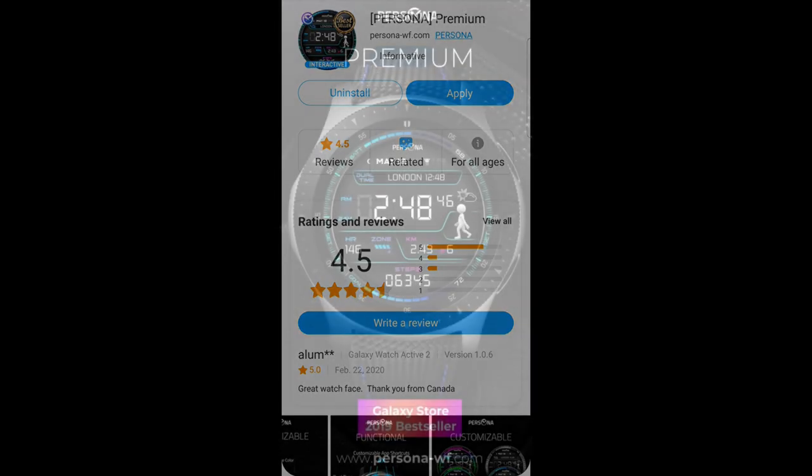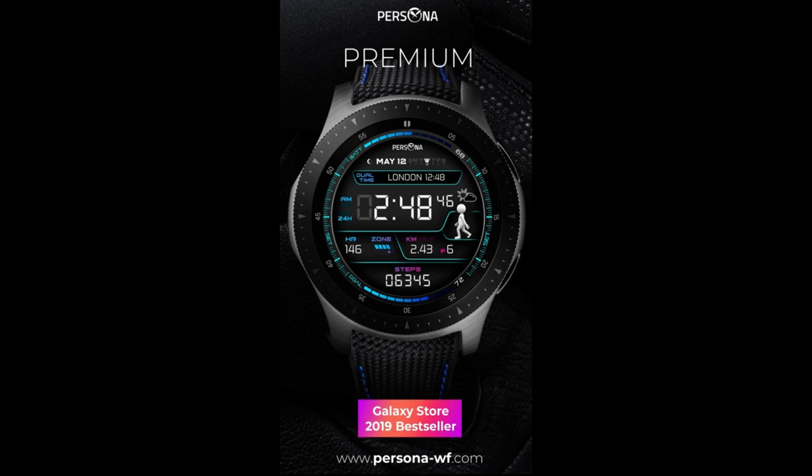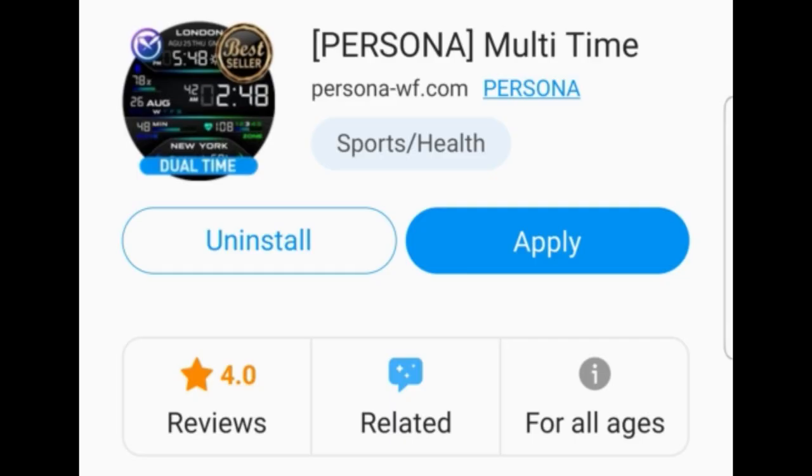For today's show I have two very modern all-digital designs to show you from our friends at Persona. Not only am I going to give you a detailed review of their features and functionality, but everyone is going to get a chance to pick up copies of these normally paid watch faces for free. We're going to be using a code generator tool to distribute the coupons, so a big thanks goes out to the developer for sharing these goodies.